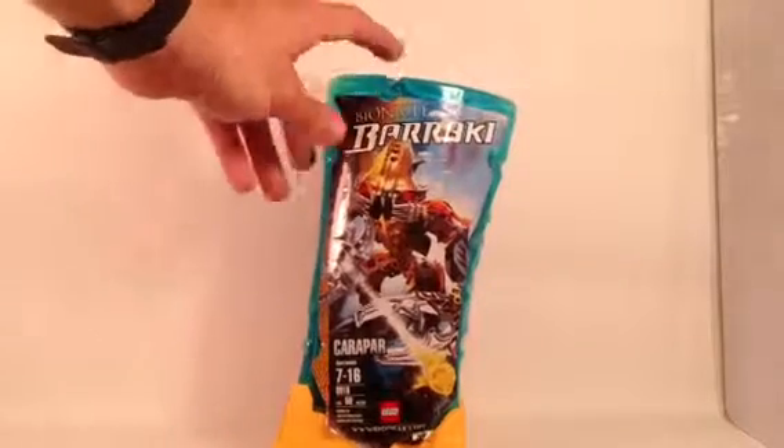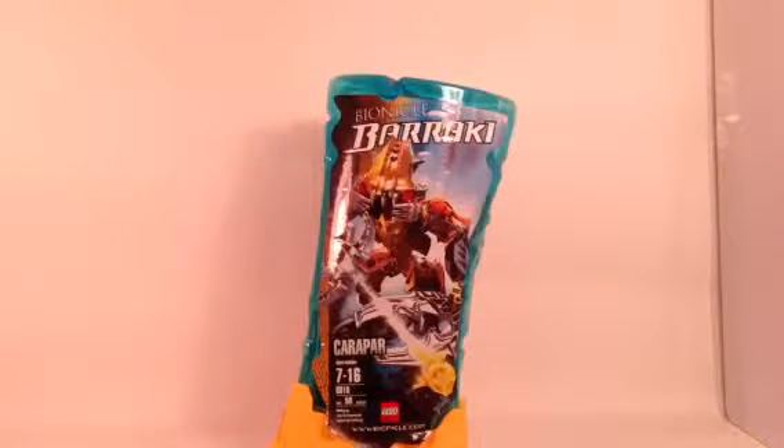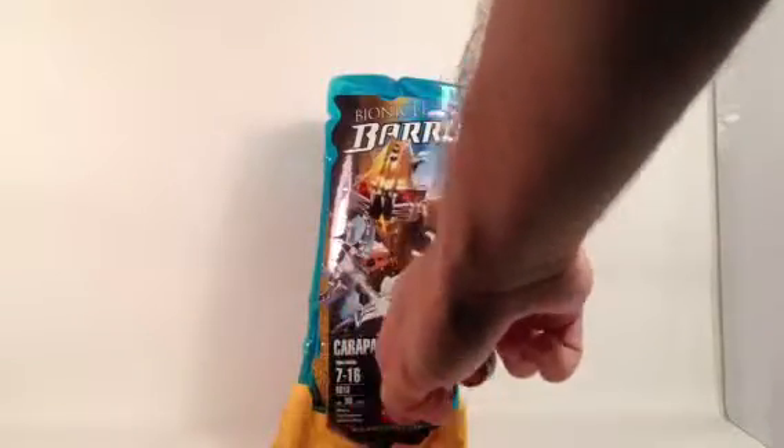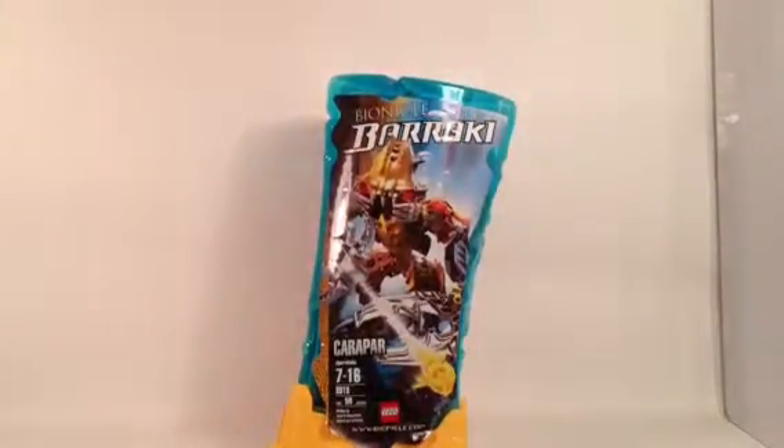As you notice with the packaging, I actually don't have the camera tilted sideways. These containers for the Barraki were made in a sideways function, and it was kind of misleading because it was hard to get the lid on and off. By the way, the lid is actually on the bottom this time. It seemed a little different from our traditional canisters. It also seemed kind of weird that the sticker went over these two parts, and you kind of felt like you had to keep the sticker on instead of trying to rip it off like other canisters.